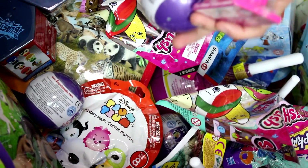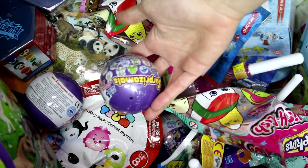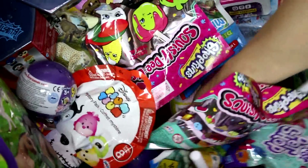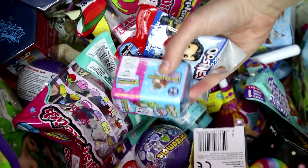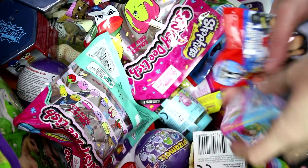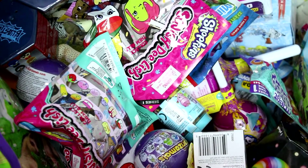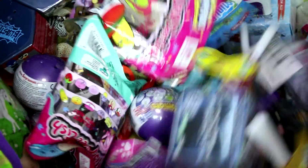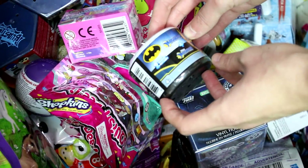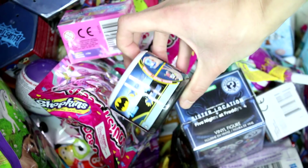We have an Animal Jam Cupcake and a Surprise Moles Series 5. Let's see what else we have. We have a Shopkins Season 8, the Boarding to Americas and the DC Ooshies. And then we have one more — we have a Batman's Mashems, or two Mashems, a two Mashems pack.